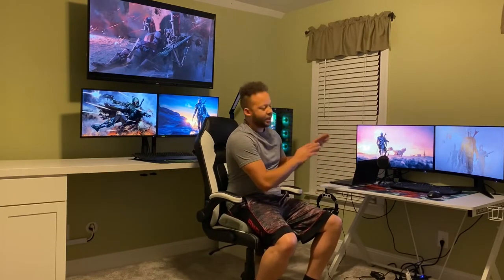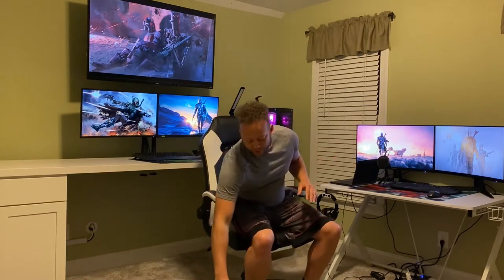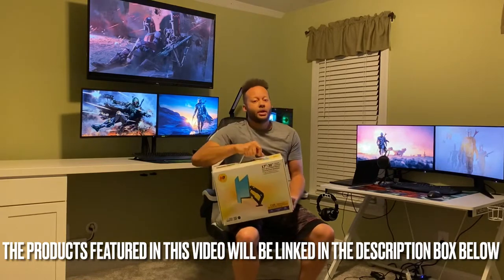This is going to be a two-part video. In the first video I'm going to show you how to install the North Value dual monitor desk mount — exactly how to install this. So without further ado, let's move into it and get this setup looking nice and neat.